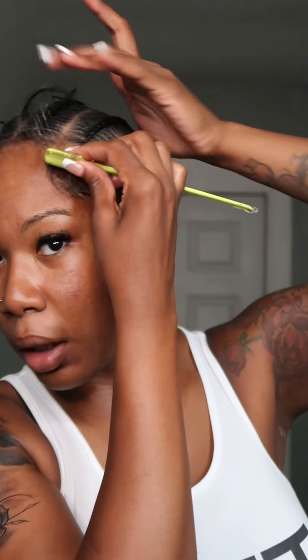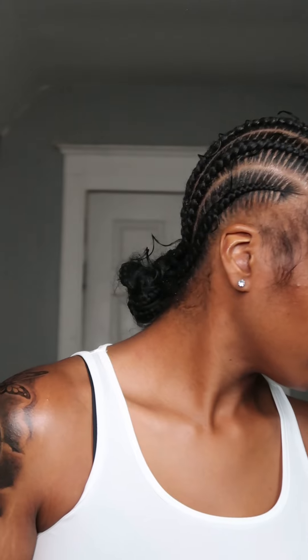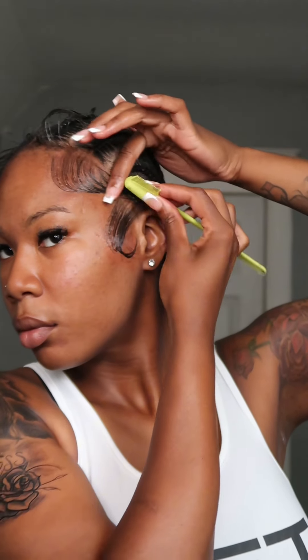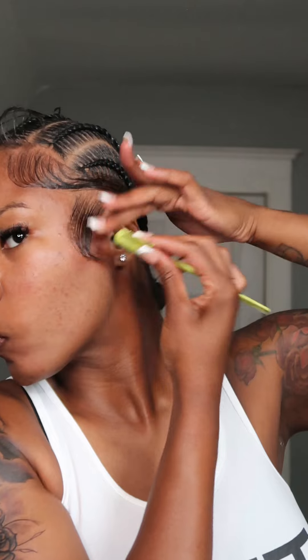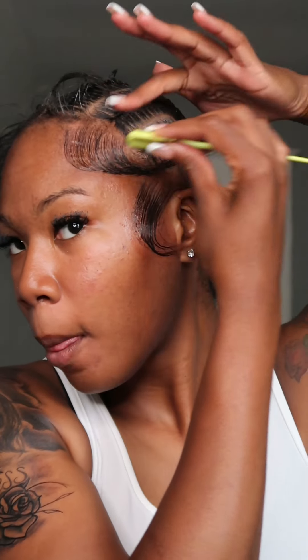You don't have to use too much product, but use just enough to get that solid hold going. Depending on the temperature outside - if it's hot you might need a little bit more, if it's a decent temperature you might not need as much. Just have your edges flowing and looking real nice. Keep in mind the product can build up because our skin does sweat and we do get hot.